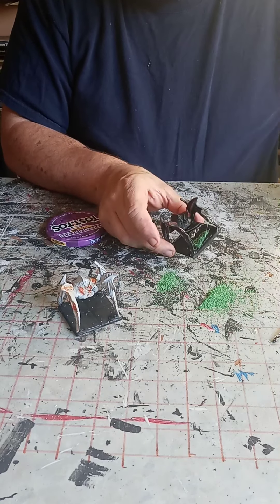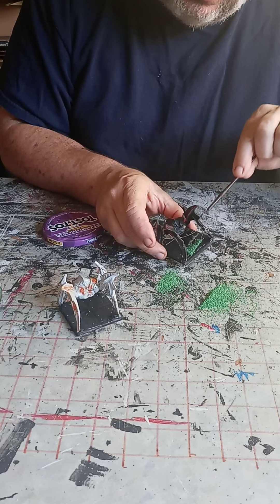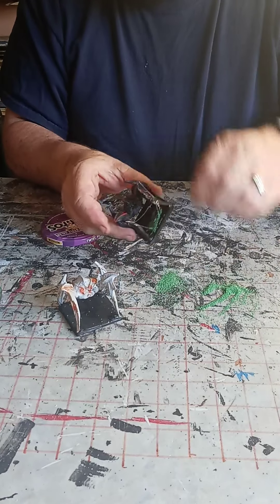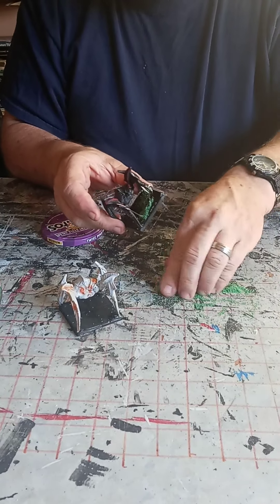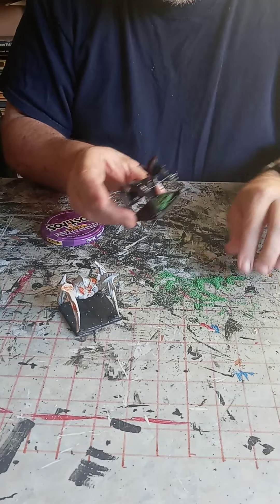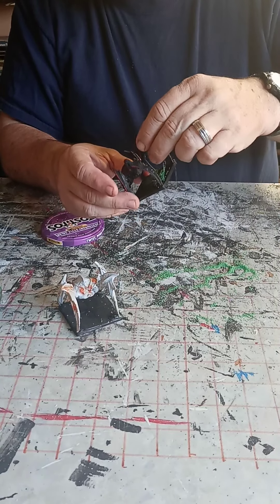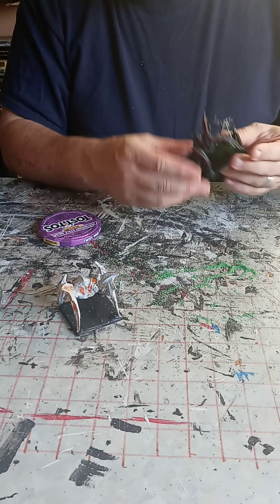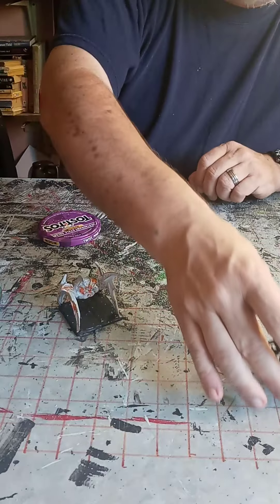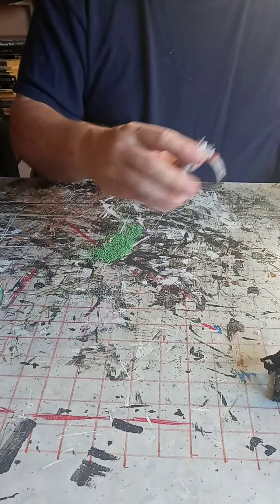Now we can add some more glue in the middle. Again, taking our brush and leveling it out a bit, bringing some more strings up if you want, adding a little bit of spider webbing. Throwing some more of our sand on it — the sand will stick to that glue — and it just adds a little bit more texture and a little bit more color to the artwork.